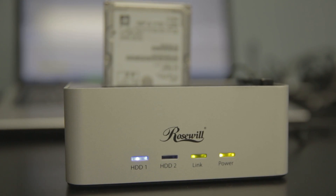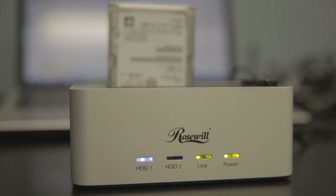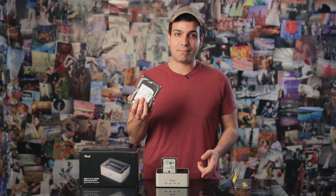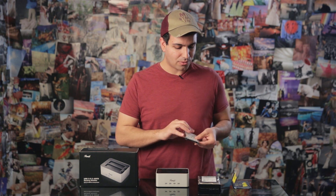Once plugged in, there are little LED indicators which are very useful for telling the status of the drives. As we finish using them, we can simply press the button to pop a drive out and pop in another one in its place, or put them back in their safes. It's a very easy way of managing hard drives that aren't inside computers.